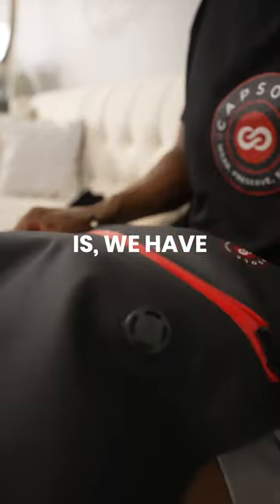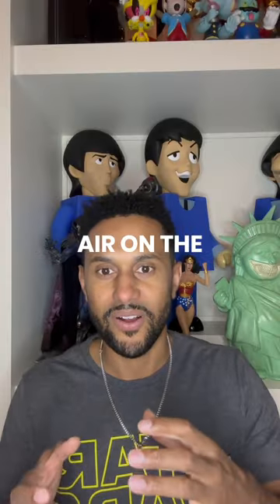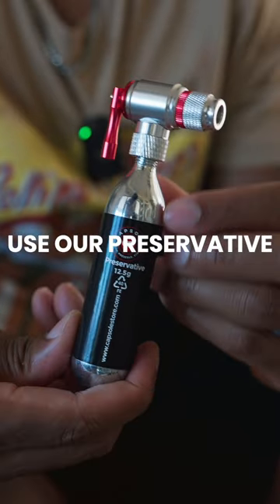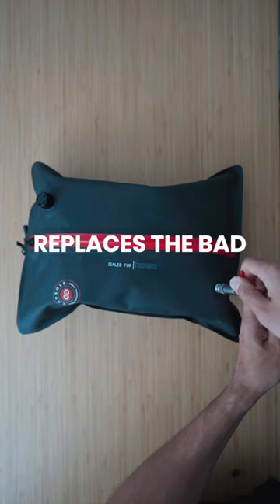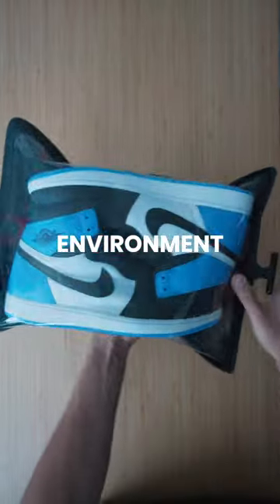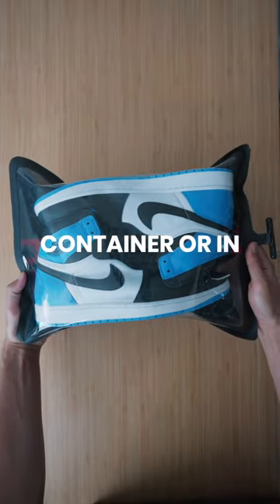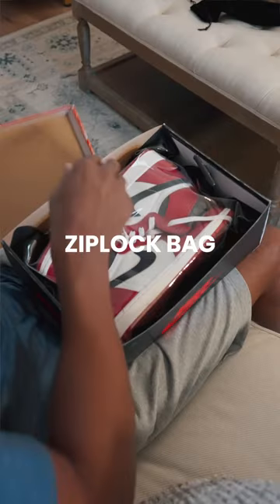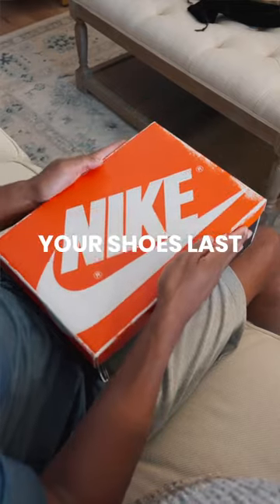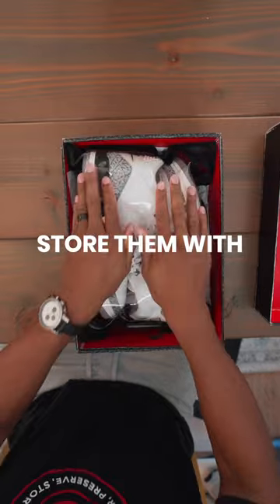The problem is we have to remove the air from the inside, because once you seal the shoes in, there's still some air on the inside that's going to cause them to age. So what we do is inject our preservative inside the pod and it replaces the bad air inside. Now your shoes are in a more ideal environment and they're no longer aging as fast as they were in a drop-in container, a shoe box, or even a Ziploc bag. This is really the best method I've seen on the market. What's great is you can still wear them, but when you're not, you can properly store them with Capsule.